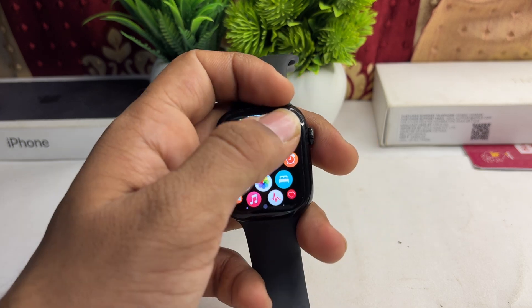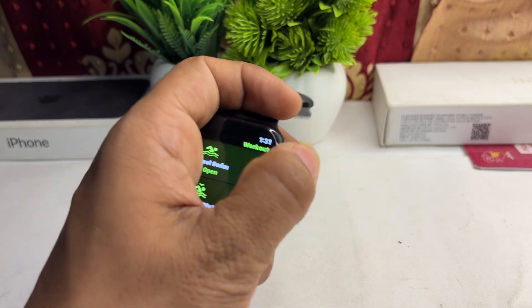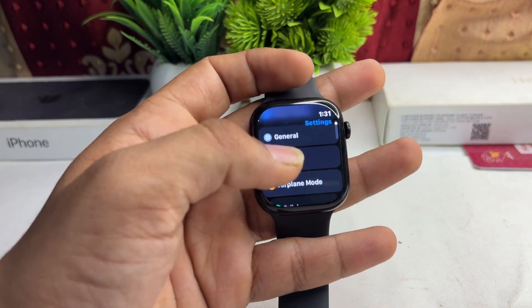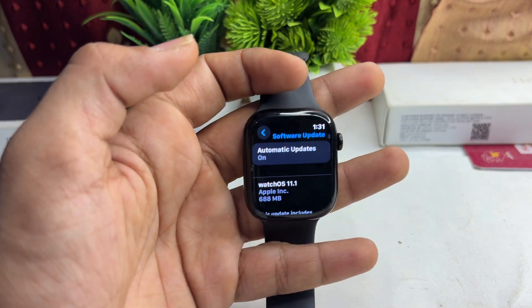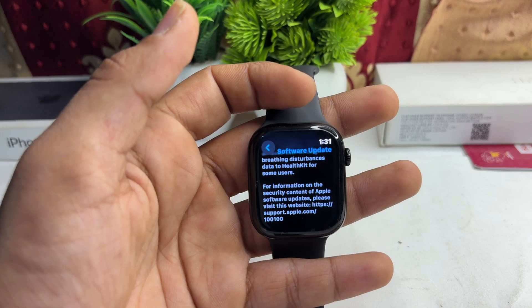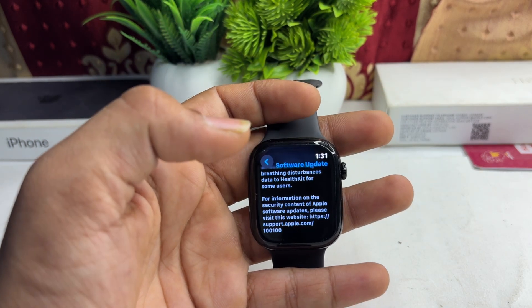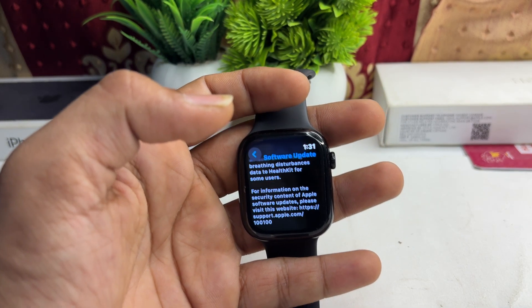Open Settings, go to General, click on Software Update, and make sure that you are running the latest software. If not, you can simply download the update. These are the steps that can help you fix this issue.